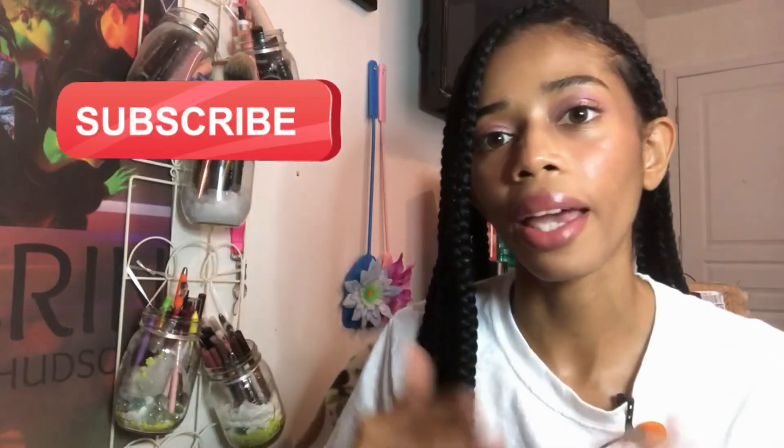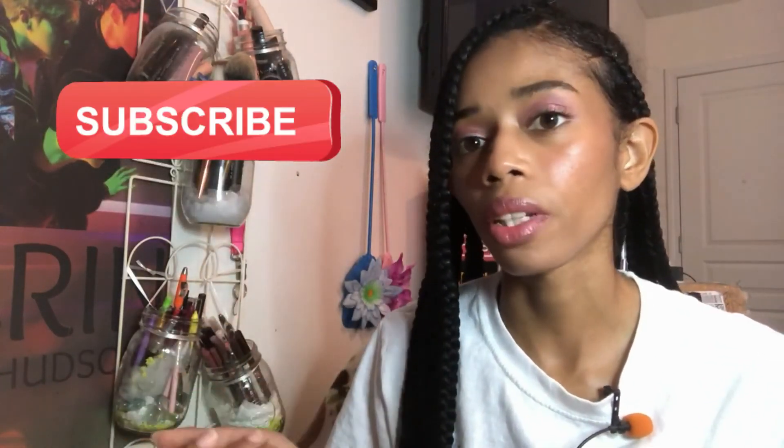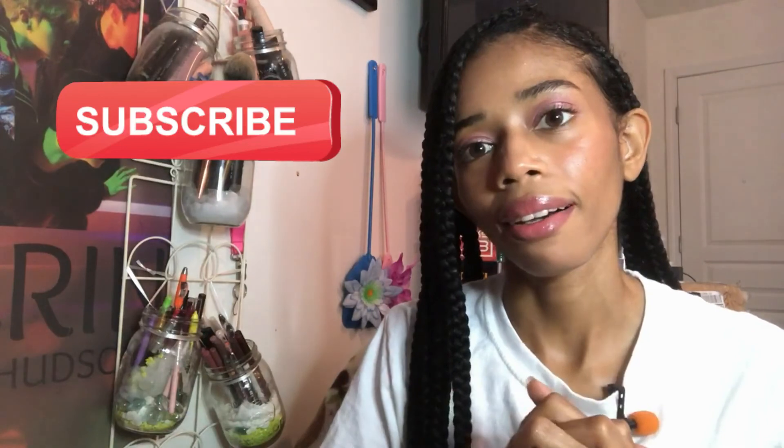Give it a thumbs up if you enjoyed it. Subscribe to the channel down below if you'd like to. I'm going to be heading out now. Have a good day, stay safe. Adios.